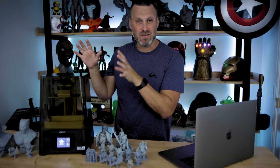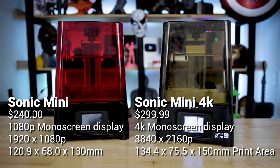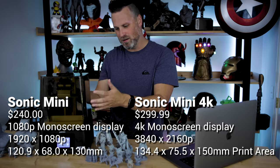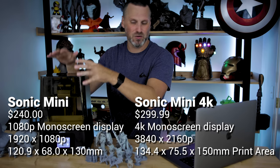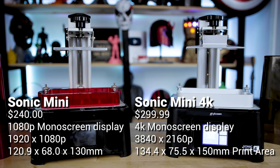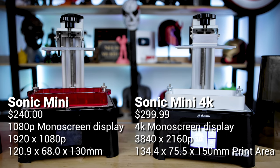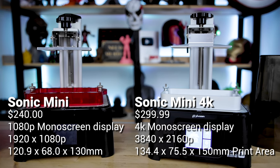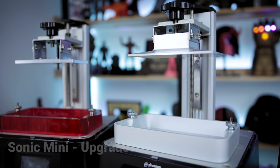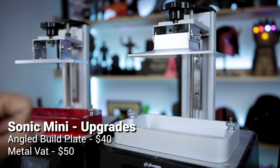Right off the bat, the Sonic Mini 4K looks very familiar to the standard Sonic Mini, with the main difference being this Coca-Cola brown or gold acrylic display versus the red. The big difference is obviously the 4K mono screen display, and it is also slightly larger with a slightly bigger build volume. Also on the inside, a nice upgrade is the all-metal VAT as well as the angled build plate.